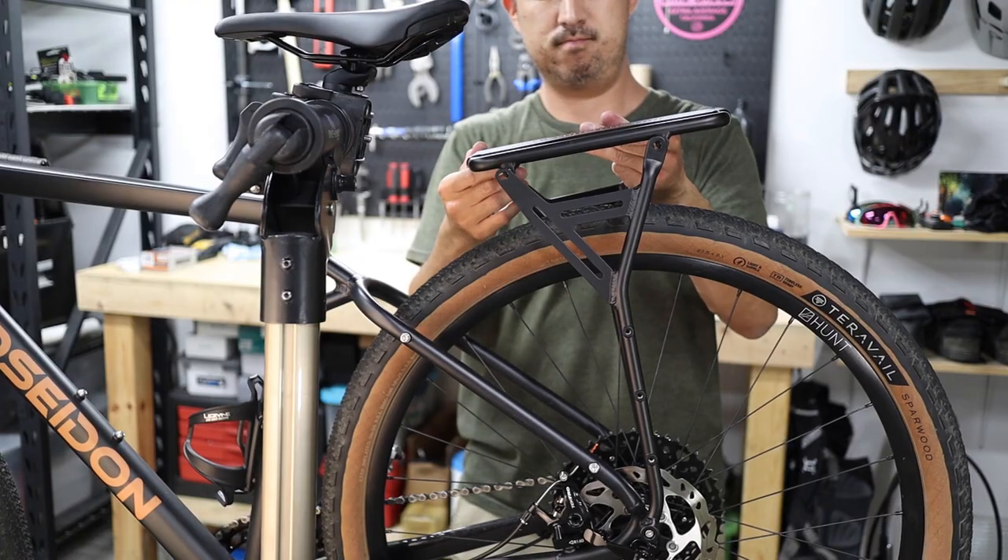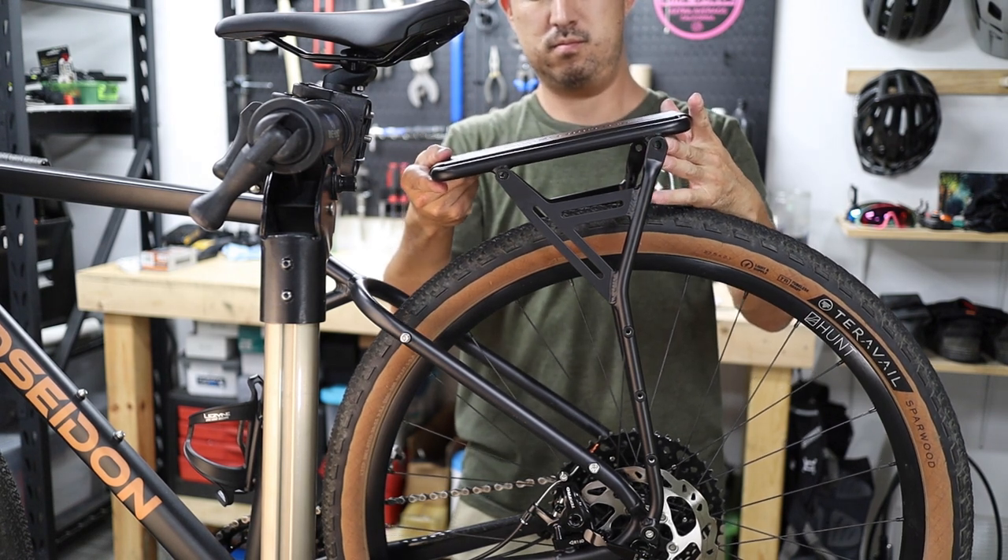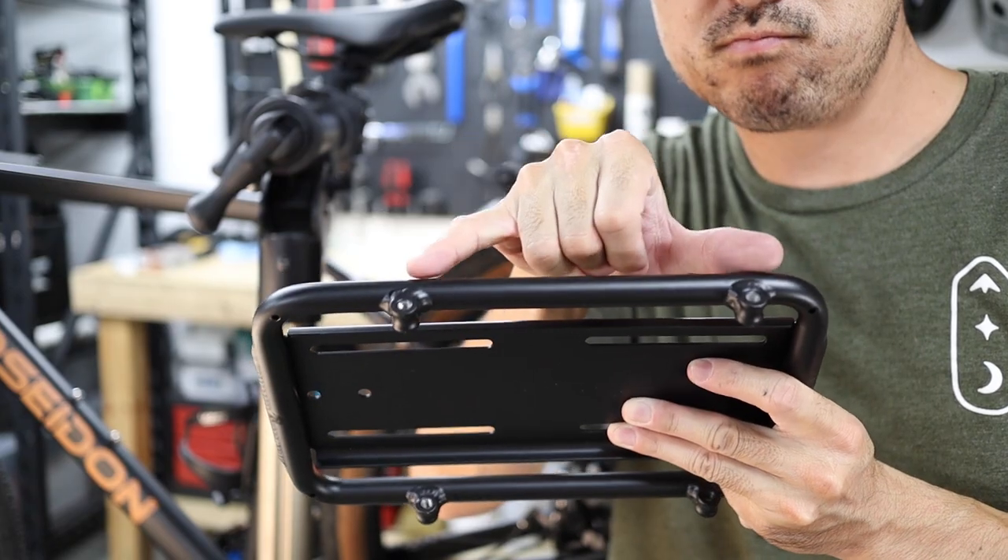With the Elkhorn, what you're getting in return for a reduction in carrying capacity is a truly versatile rack that can basically be mounted to any bike. Since the uprights are separate from the deck, you can orient the deck biased forward or backward while keeping the uprights in the proper orientation.